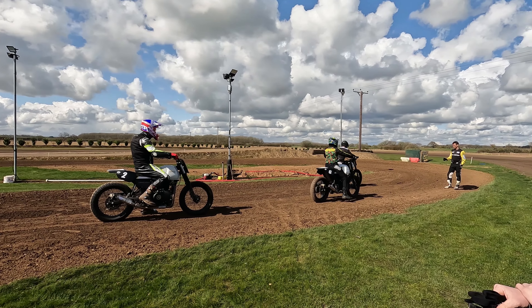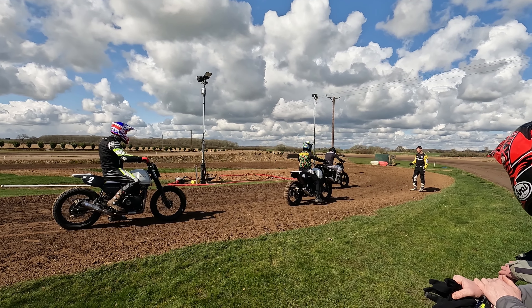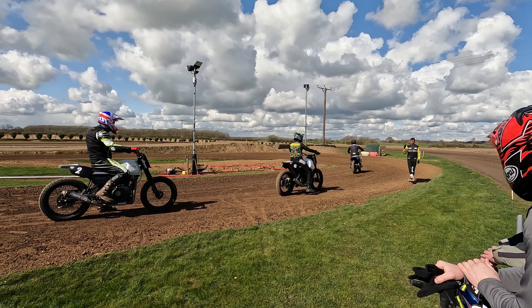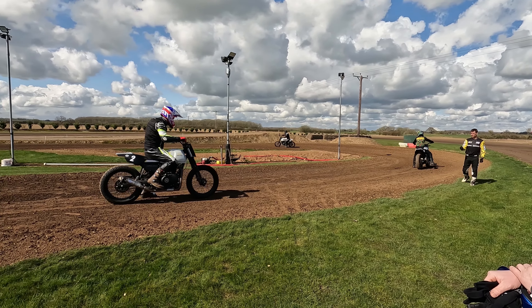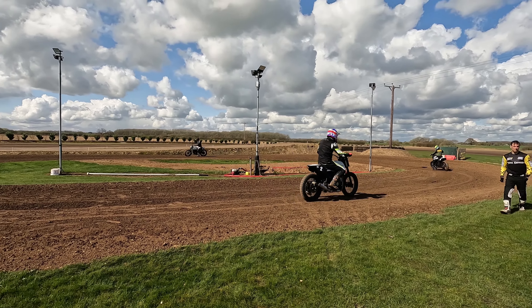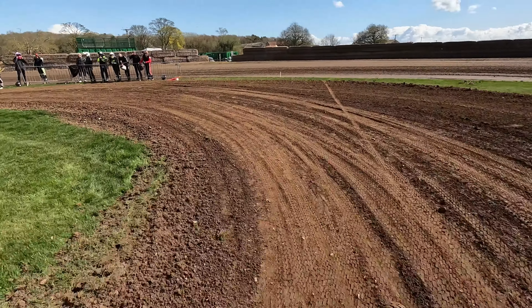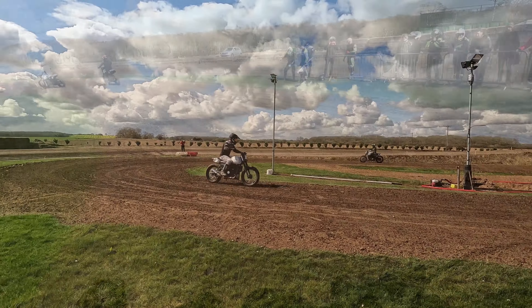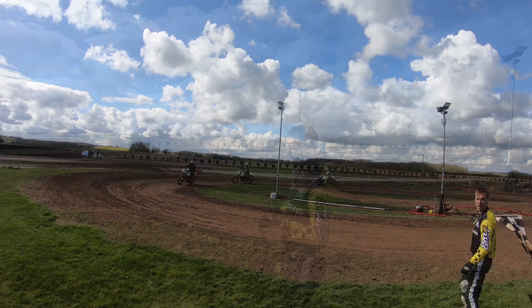We're at the track now and the first group are getting going. This is the very first practice bit on a very small oval in the middle of the track, which has been prepped. The first group are just setting off, getting used to the bikes. There's no front brake — we've been told to keep your left foot down all the way around the bends, no brakes, just first or second gear all the way around.